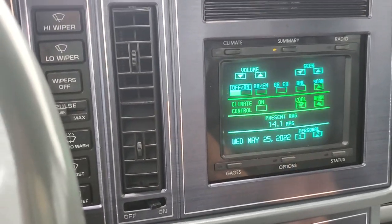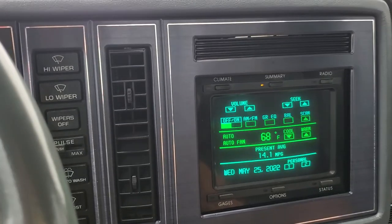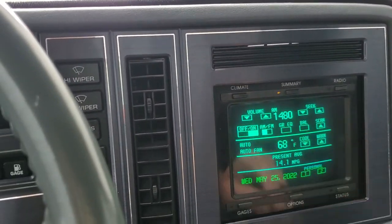This is the summary page. You can turn the climate control on here, and the tunes.